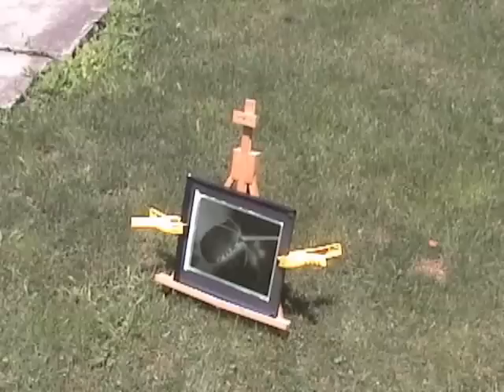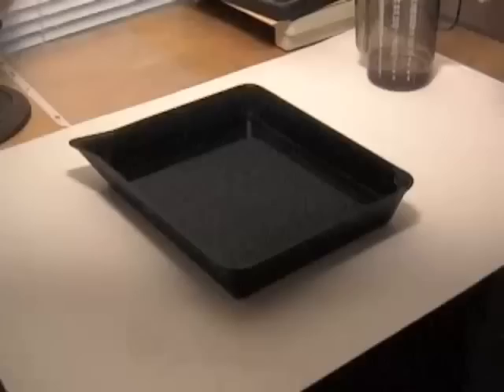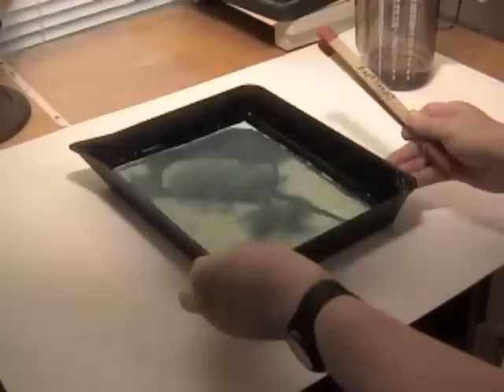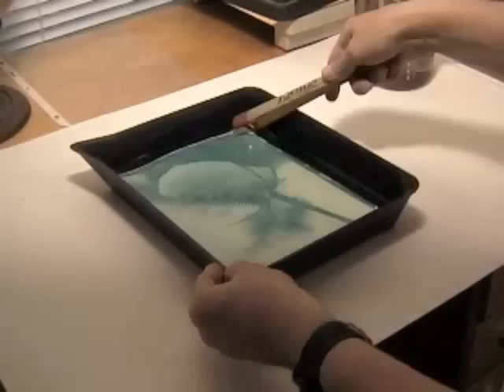Once your exposure is made, take your contact printer inside for the final step. Remove your watercolor paper from the contact printer and place it in a tray of cold water. Agitate the print by rocking the tray from side to side and front to back. This process removes any unexposed chemicals from the print. After four or five minutes, your wash is completed and you're ready to lay your cyanotype flat on newspaper and allow it to dry. Note that the blues get a bit darker and more saturated after drying, which really makes the whole thing pop. If your final print looks too light or too dark, adjust your exposure accordingly until you get the exact result you want.